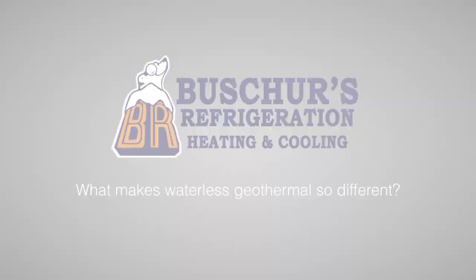What makes a waterless geothermal system so different from a standard geothermal? Hi, I'm Bill Busher with Busher's Refrigeration. A waterless geothermal system has a copper ground loop, which allows us to provide more heat to your home, whereas a standard geothermal system has a plastic loop.